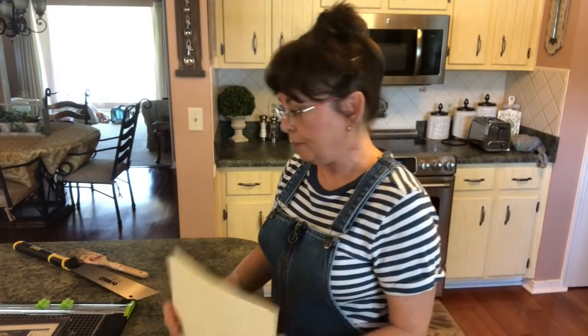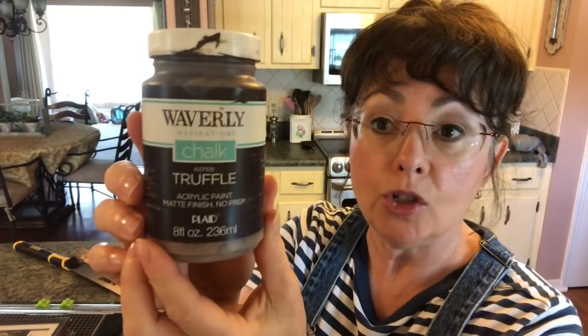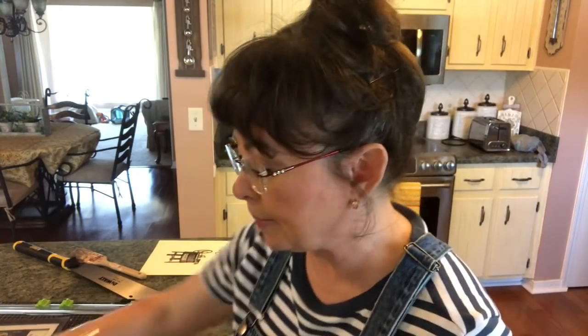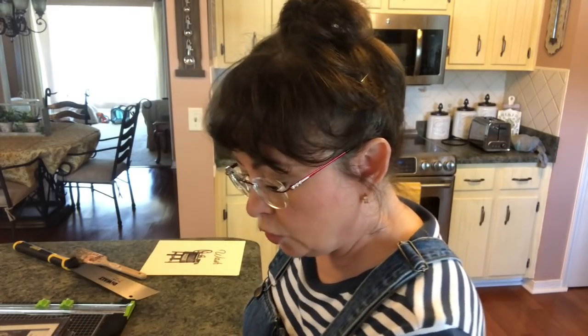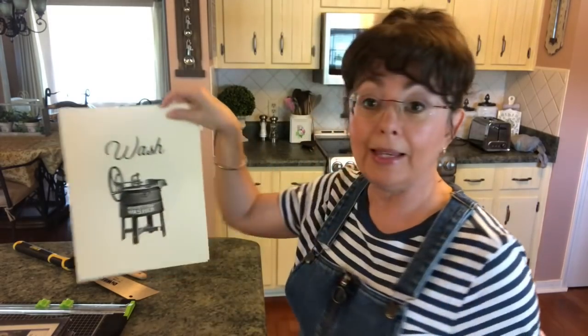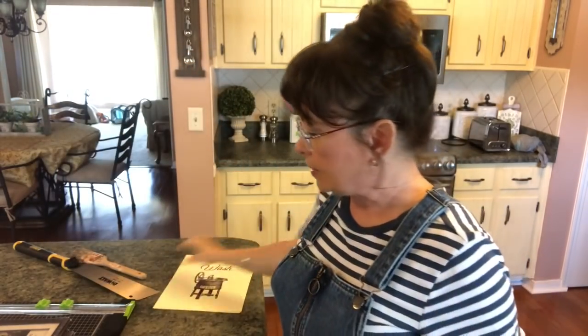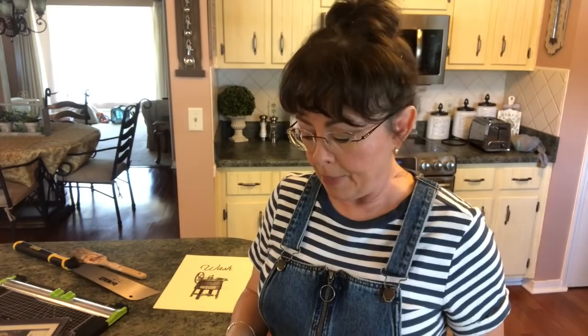I'm going to use Waverly chalk paint in truffle — I love this stuff, I use it all the time — and probably some cashew Waverly chalk paint as well. You'll need a pencil to trace around your design unless you want to make these eight by ten; I want mine five by seven. I'll use my paper cutter to cut it out, though scissors work too, plus brushes for painting and dry brushing, and a glue gun with E6000. So let me flip this down and we'll get started with this adorable farmhouse DIY.